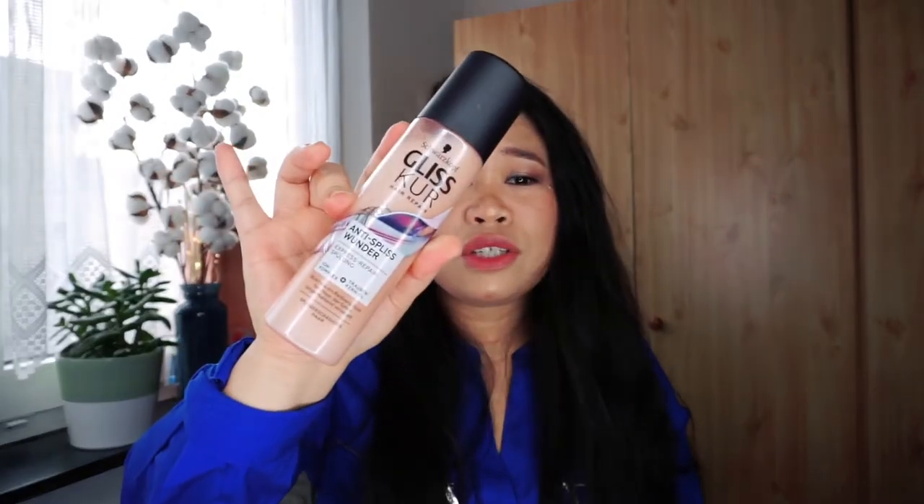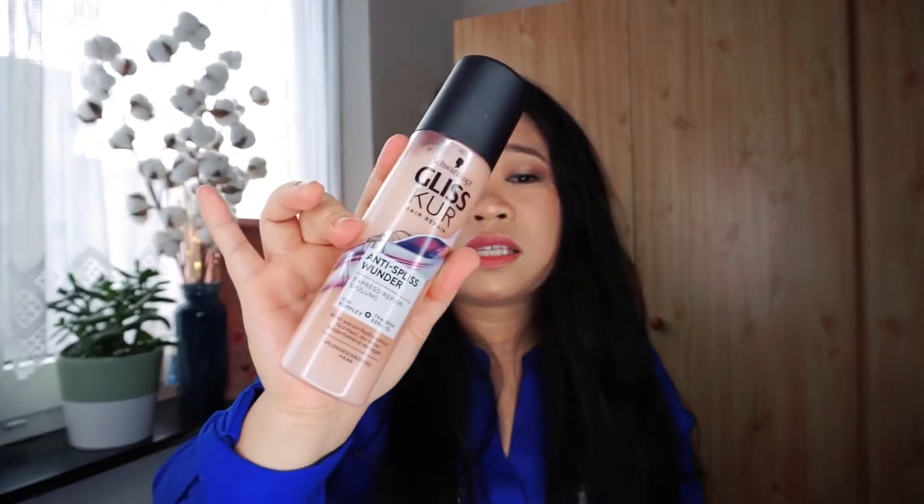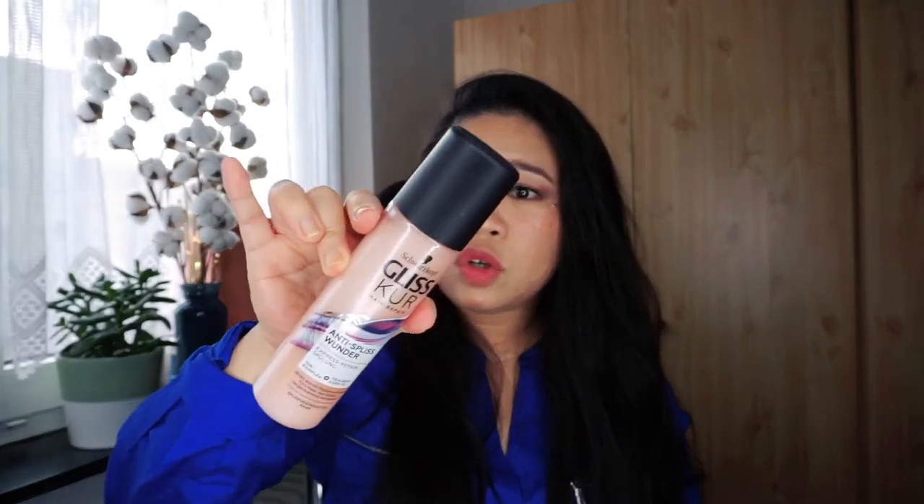This is a hair repair conditioner — an Express Repair anti-splash conditioner with grape oil and iron complex. Normally conditioner is creamy, but this one is more liquidy. You shake it first, then after washing your hair, dry the excessive water and apply it — it's a leave-on conditioner. I haven't tried this but hopefully it works; I love hair products.